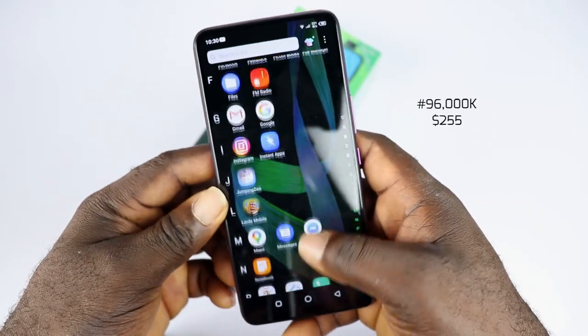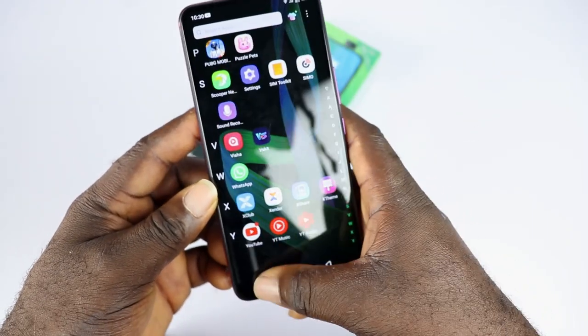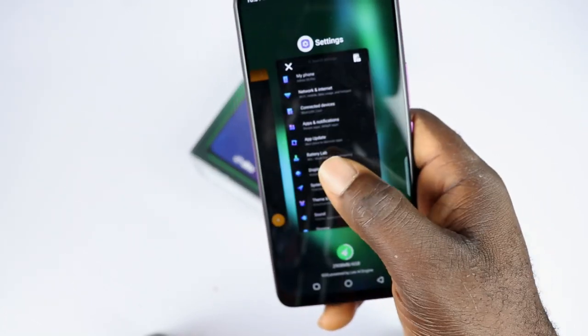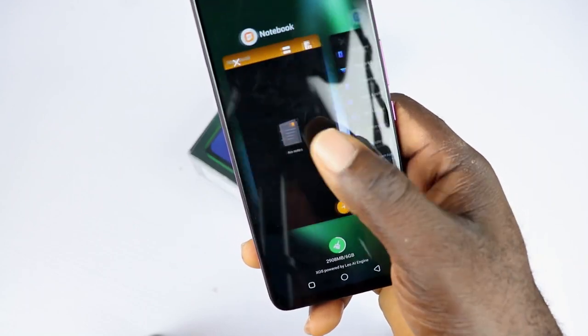This phone is priced at 96,000 Naira or $255. It is not cheap in any way. It handles multitasking with ease and does not resort to aggressive RAM management with up to 10 utility or social media apps running in the background.